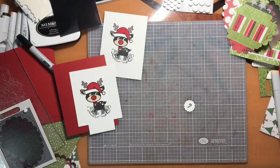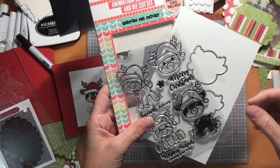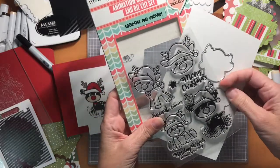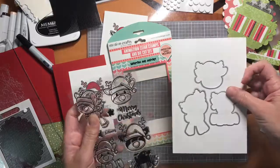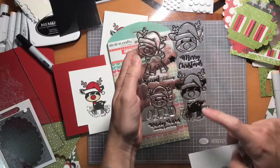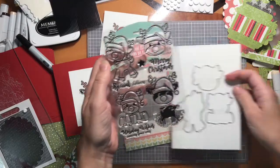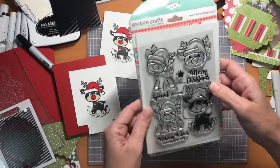Hi everyone and welcome to I Can Make That. I have a very fun card to show you today. I've got this animation set from Uchi's Design and I picked this up on Black Friday. It comes with dies and stamps and an animation stamp, which is what I really wanted it for, although I'm going to make some fun things with the dies too.